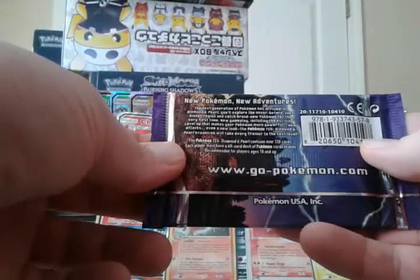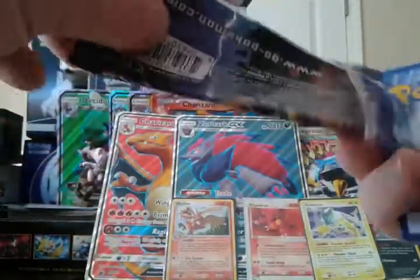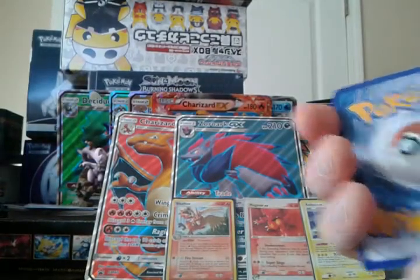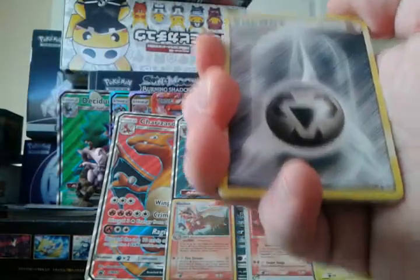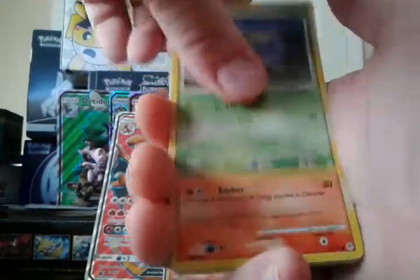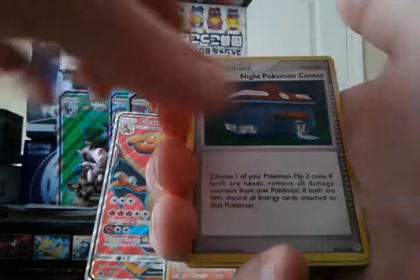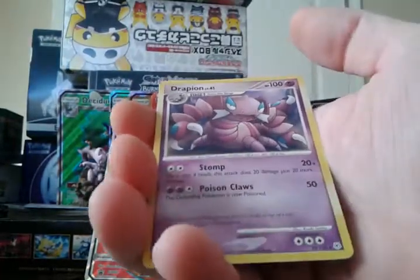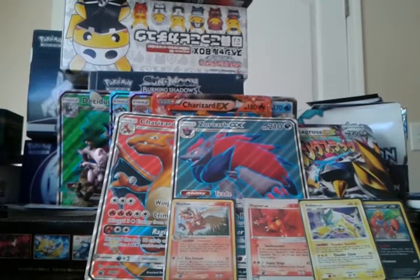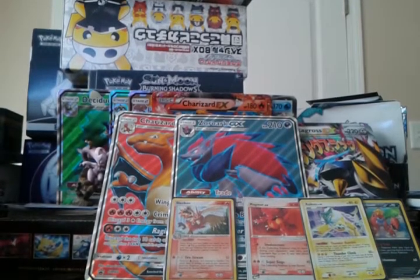Diamond and Pearl Base. As someone who played the games, I got out from Crystal all the way to X and then went back and played at least one from every generation. Diamond and Pearl was my least favorite generation — what was yours? Let me know. We have Steel Energy, Turtwig, Chimchar, Chatot, Duskull, Shieldon, Bronzong, Pokemon Center, Unown, a Reverse Dusclops which is just an uncommon, and a Drapion regular rare. Maybe we need to go back to the EX packs to get the momentum going again!